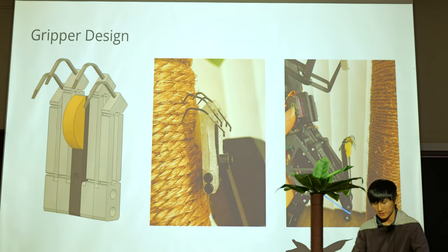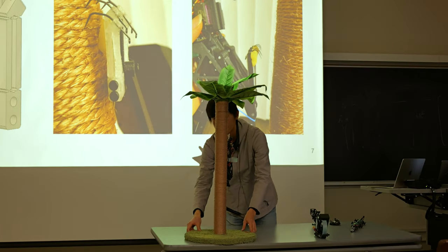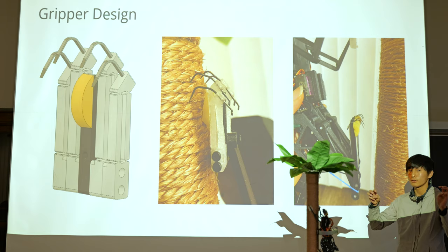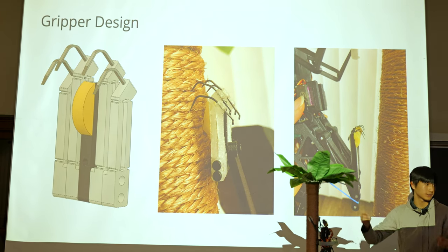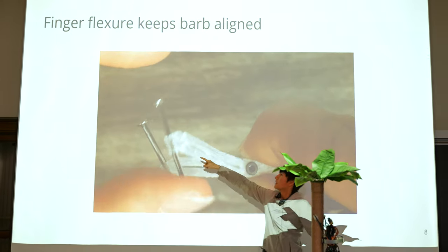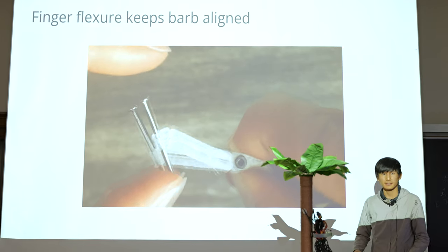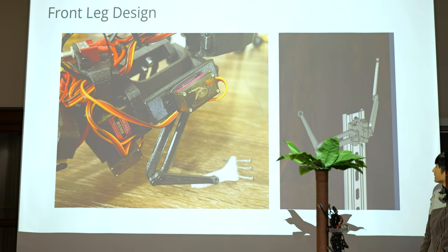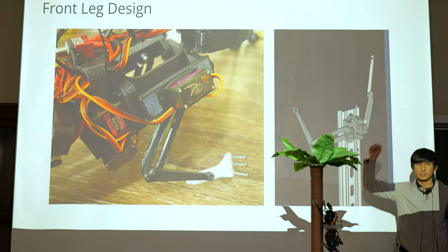Here's the gripper design. We're able to climb onto a tree — that's the eventual goal: climb and then hang there. The reason it's able to hang is because it has sharp fish hooks on all four limbs. Each finger is sprung so it moves back and forth and can conform to whatever shape the tree is. It's also a flexor, sort of like a parallelogram, so the barb is always facing down even if you rotate it up and down. This front-limb design has two degrees of freedom — shoulder and elbow — and that's how we're able to move it.